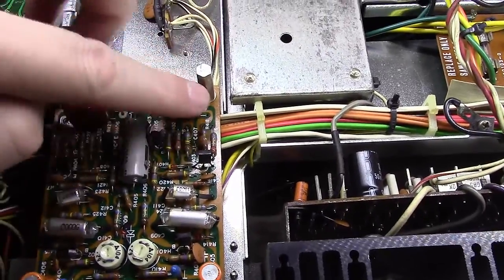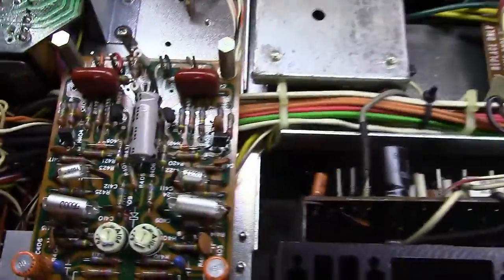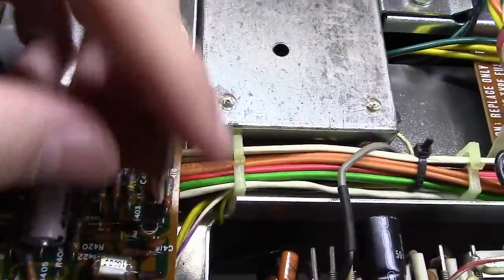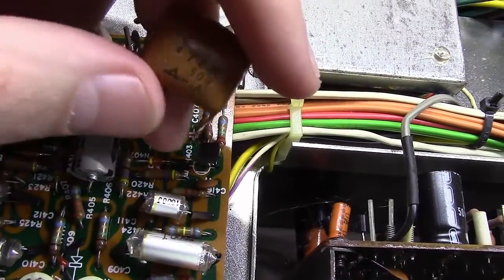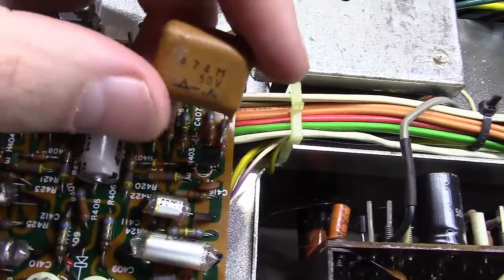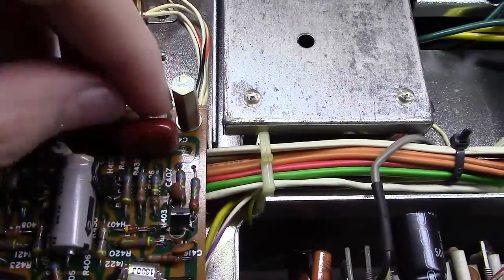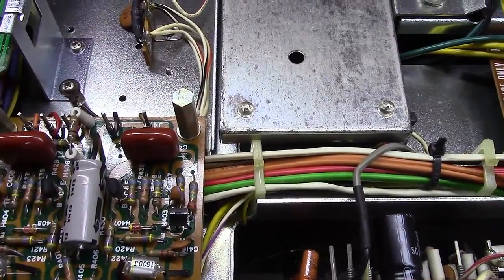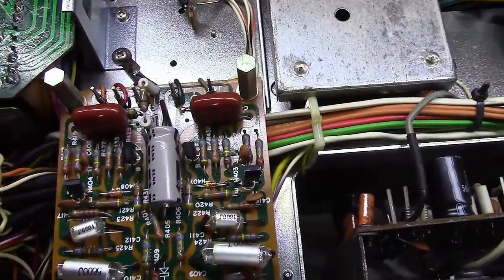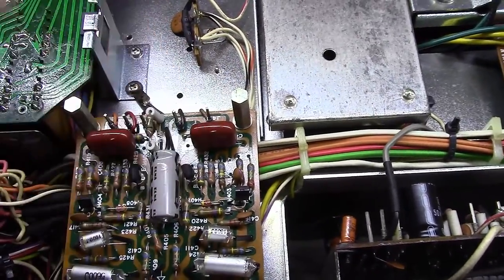These are the coupling caps, the poly caps, and I'm going to be honest with you — I'm not going to replace them. If they had looked like these, the old kind of brown dog bone style, I would have replaced them. But these are the newer poly caps and I believe I'm going to leave these alone unless I notice something sound-wise. These stand up really well — these are Panasonic type.